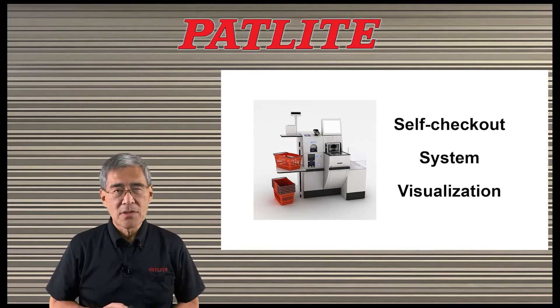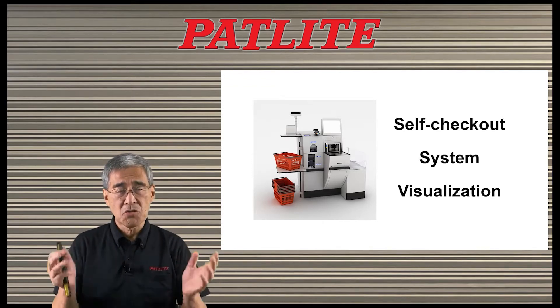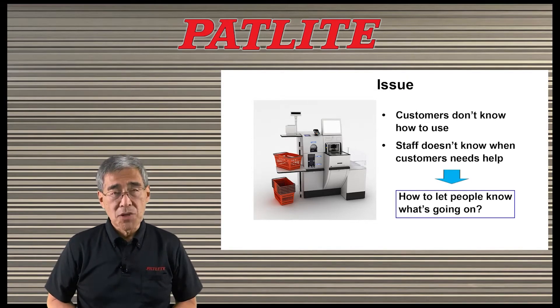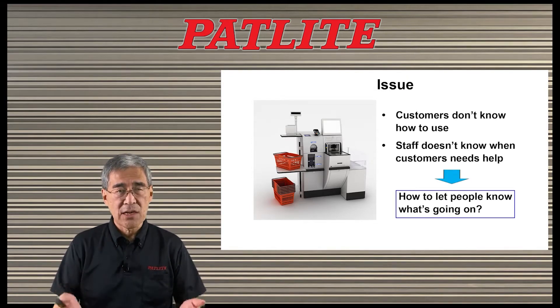Today, I'd like to talk to you about self-checkout visualization so that you can easily see what's going on with each self-checkout station. More and more retailers are implementing self-checkout systems in order to make things more efficient and to reduce labor costs.